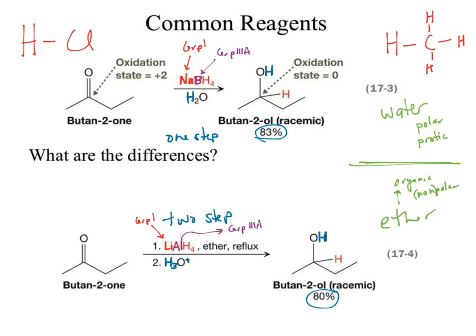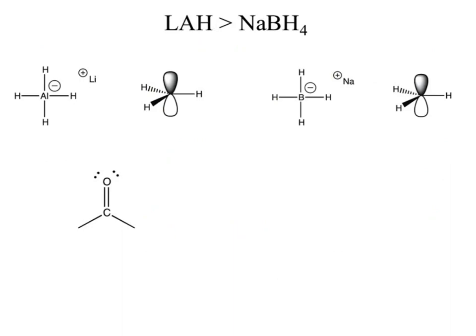So there's a pretty drastic differential in their reactivity — sodium borohydride is much less reactive than lithium aluminum hydride. Why is lithium aluminum hydride more reactive than sodium borohydride? If we break them down, they're ultimately coming back to the same kind of structure. We've got our hydride chilling out in that p orbital in both cases. Aluminum is larger.